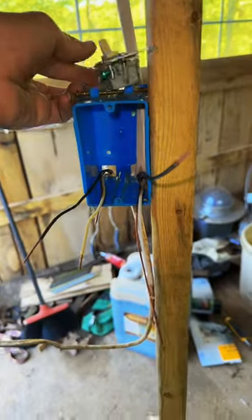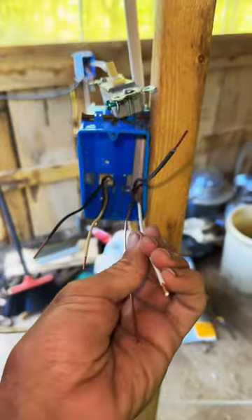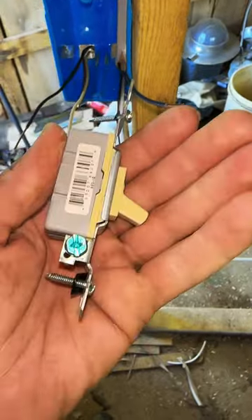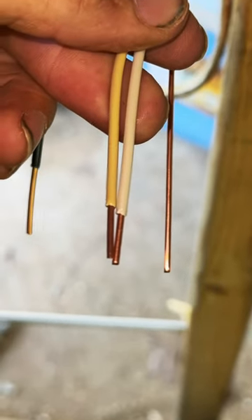When I was a contractor, most of the electrical I did wasn't new construction. It's kind of nice knowing that this is the power wire and this is the wire that goes to the light. I'm not crawling around in an attic with a fish tape and fiberglass rods, trying to drill down through a plate and get a wire fished.